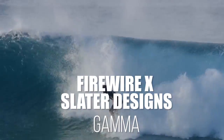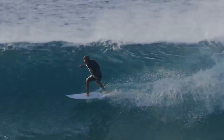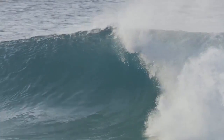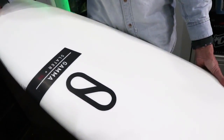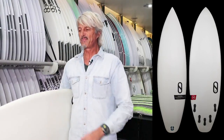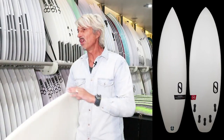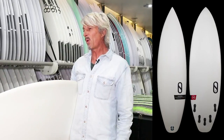Kelly Slater — we've all heard of him. He owns a board company, Firewire Surfboards. He's spent a lot of time in the ocean, refining shapes for a long time, and this is what he's come up with. It's called the Gamma. It's basically a high-performance shortboard. It's got a generous amount of rocker throughout the whole board — probably a medium nose and tail — but there's a continuous curve through the board, so it's designed for a fairly good shape wave.